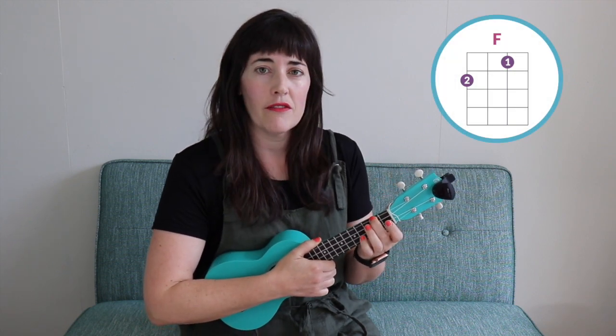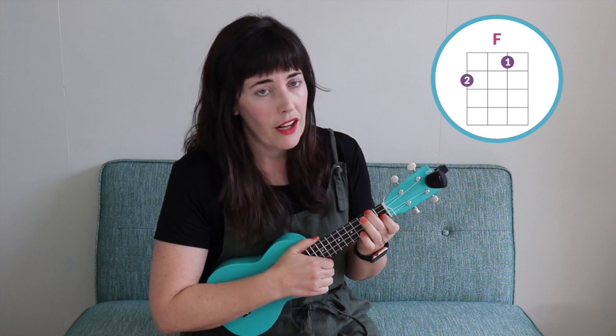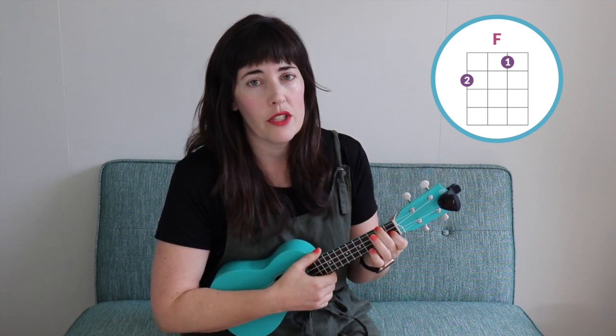To make the F chord shape, put your middle finger on the second fret of the top string, and your index finger or pointer finger on the first fret of the second string from the bottom.